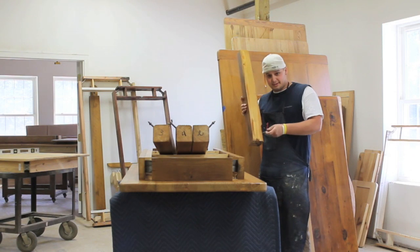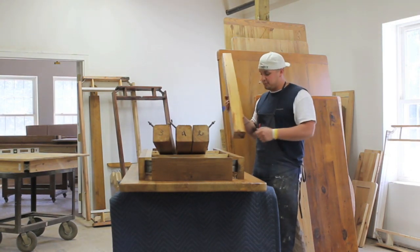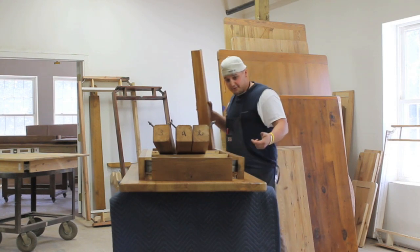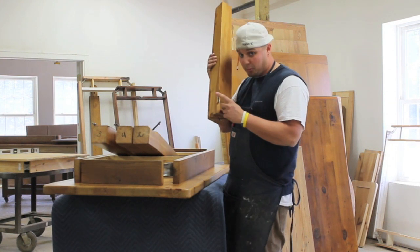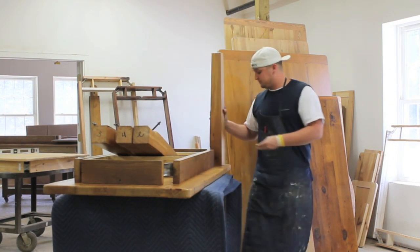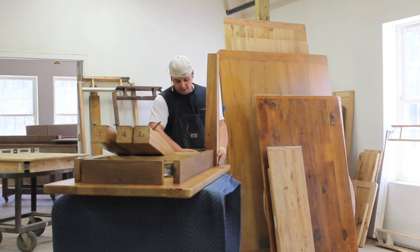They come with wing nuts — righty-tighty, lefty-loosey — it's pretty simple. We have brackets on the inside with holes ready to receive the bolts on the legs. Slide it in and tighten down your wing nut.